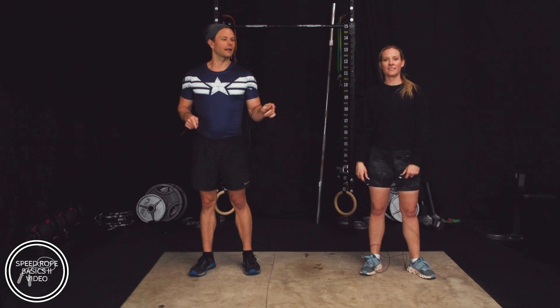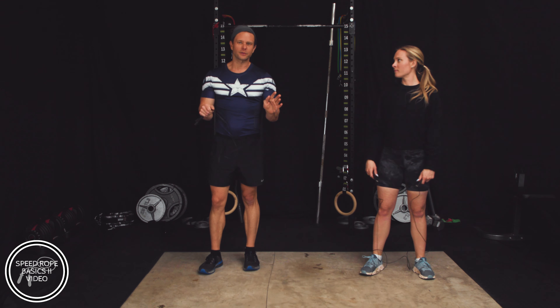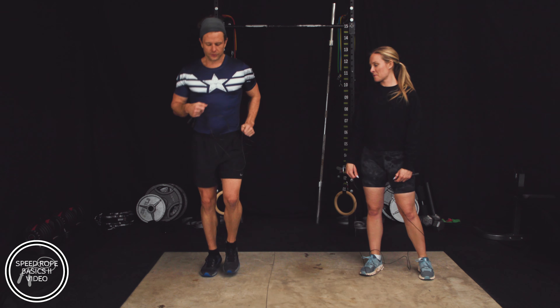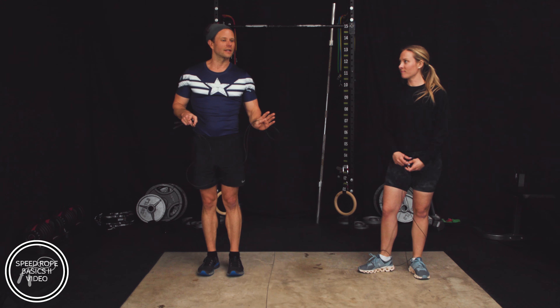Then we're going to do a 30-second high knee interval, which is where we keep our knees high when we're jumping. You might mess up during this — don't worry about it, just do your thing. Next we're going to do just a regular jump interval, however you like: heel-toe, toe-toe, or just a double jump. However you want to do that 30 seconds is fine.